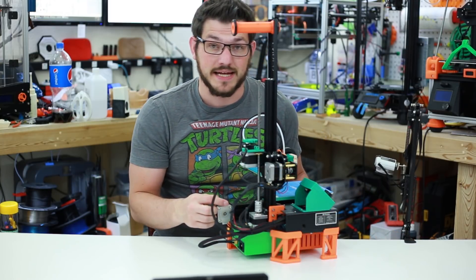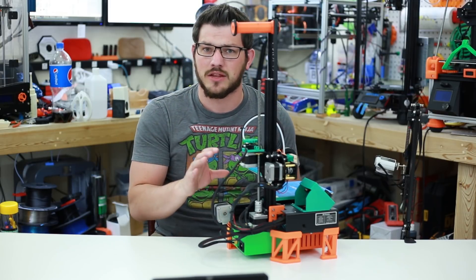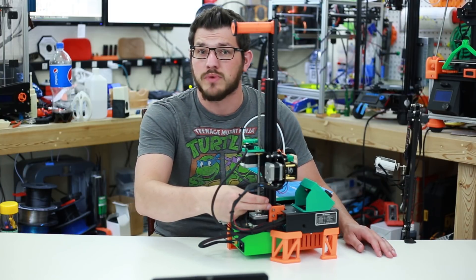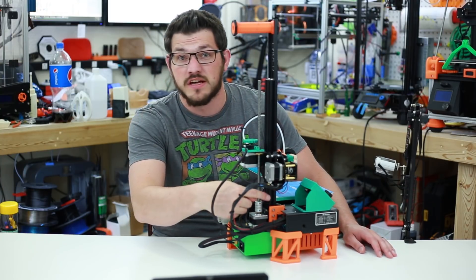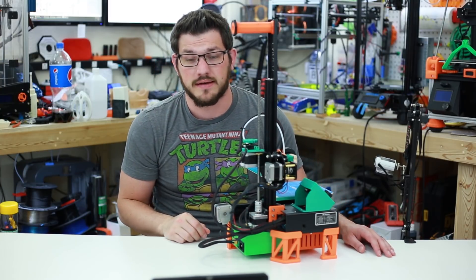On this side down here we have an adjustable Z end stop. I was getting a little bit of inconsistency on the Z. I needed to raise it a little bit because of changes I made under the printer. I found this adjustable Z end stop on Thingiverse, pushed it all the way up, mounted it, and it's perfect now.